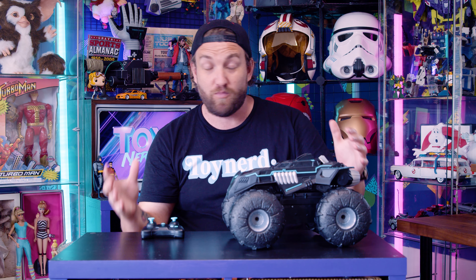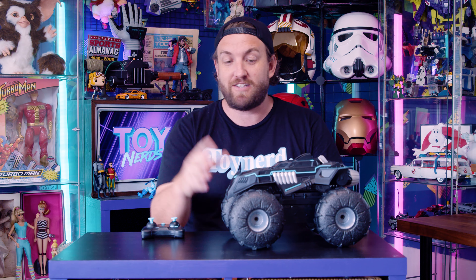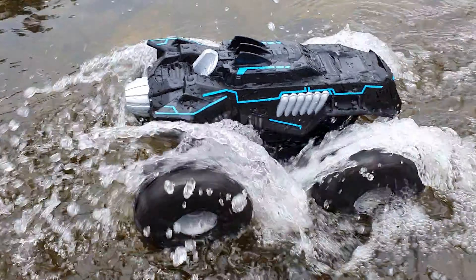Alright guys, so here it is — the Batman all-terrain RC vehicle. This thing is pretty awesome. As you can see, I have played with this thing non-stop.